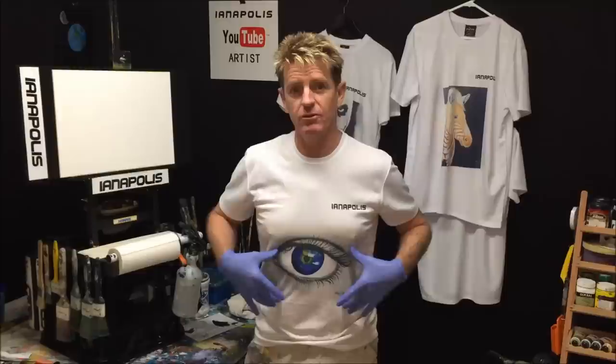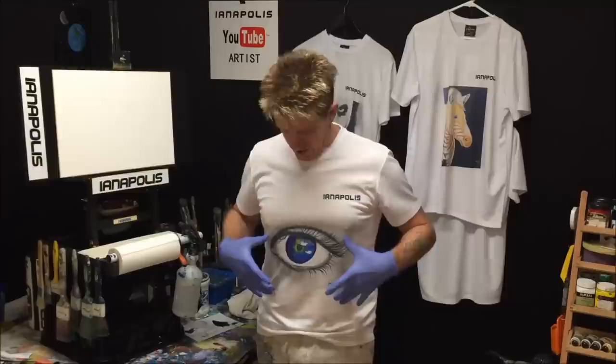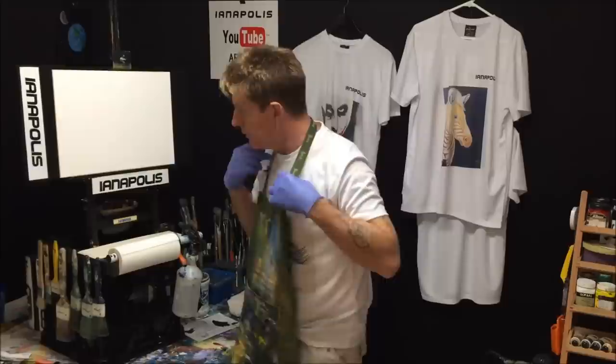I also want to say these are the shirts that I'm doing with a picture of my painting. You can message me on Facebook, search for me, and you can order a shirt with my name on them or with my name and a painting printed on there. They are 90 Australian dollars.